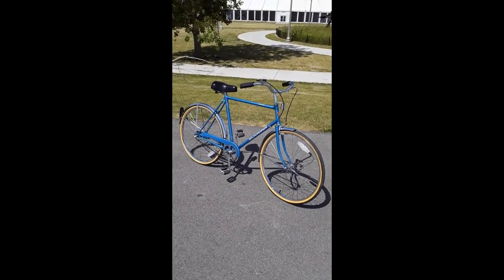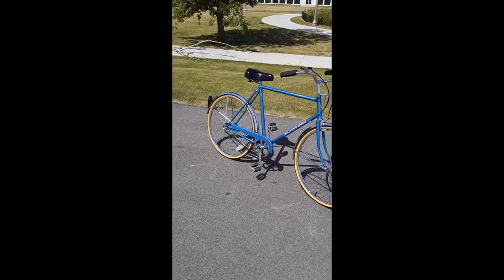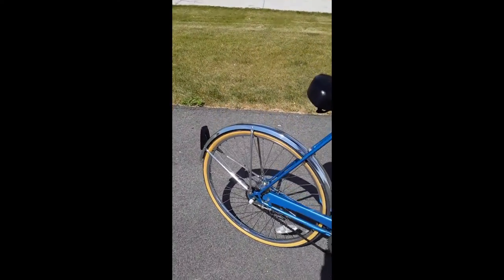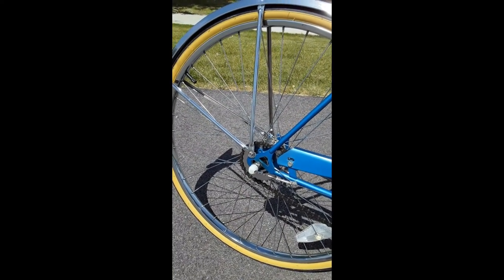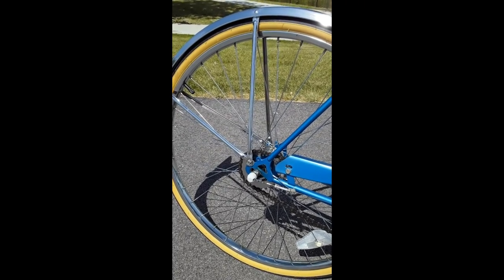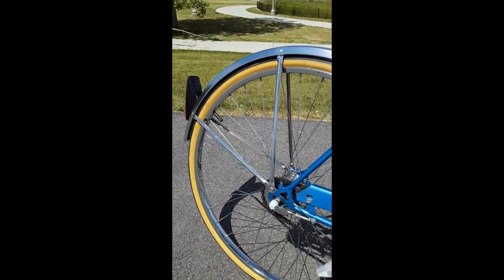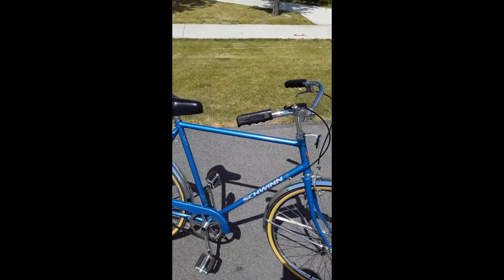I changed the tires, the inner tubes, and the chain. Originally it had an 18-tooth cog back here, and I put on a 24-tooth cog to make it easier to pedal in all three of the gears. So it's been interesting riding a three-speed bike because I don't feel I need more than three speeds for my use.